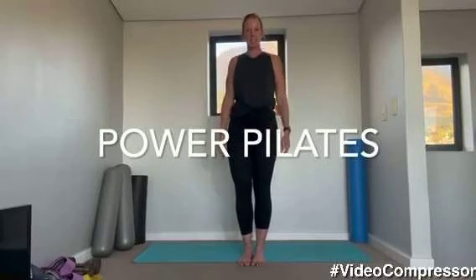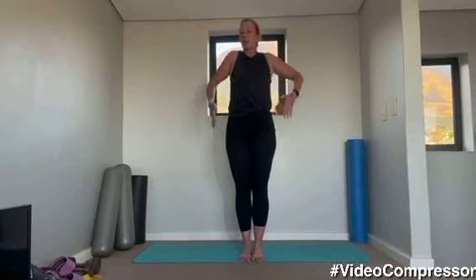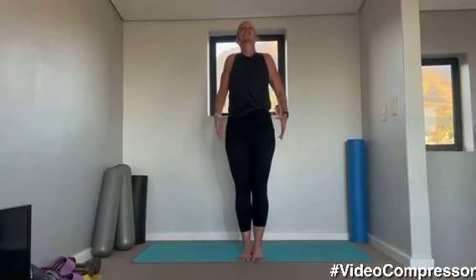Let's start with the warm up. It's our nice 30 minutes. We're going to do a pure Pilates class, working through the whole body, doing some basics just to make sure we're really activating the right muscles.